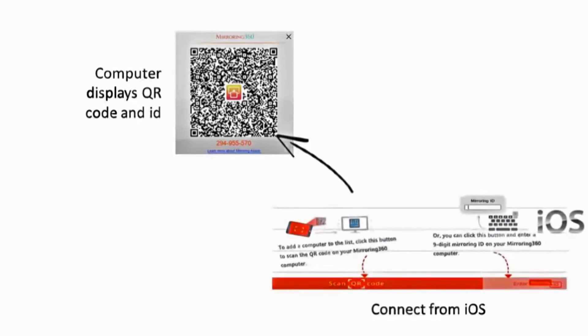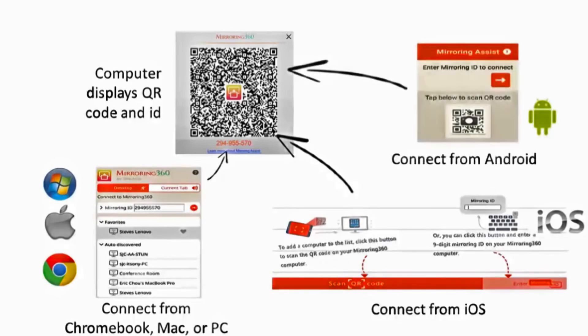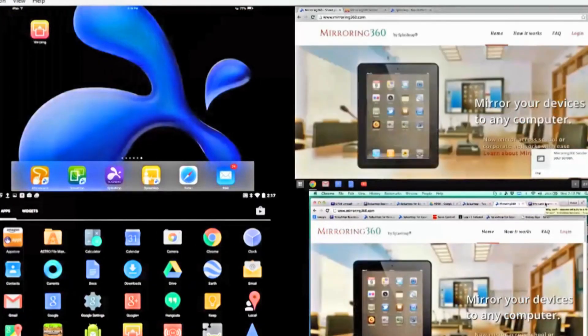Mirroring 360 has some unique functionality called Mirroring Assist. This comprises a QR code and a nine-digit session ID that is displayed on the target Mac or PC, and these are entered into each of the device's screens in order to make the connection. Here we have all four screens connected — an iPad, a Chromebook, a Mac, and an Android — all visible on the same PC.